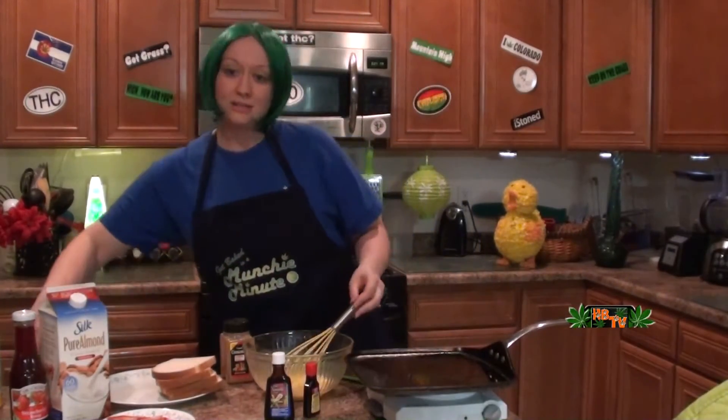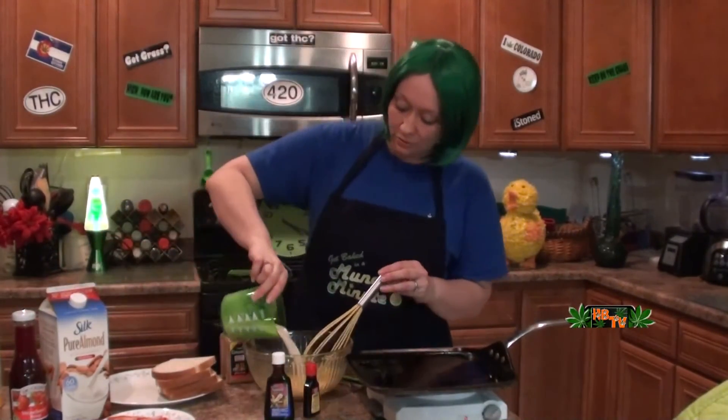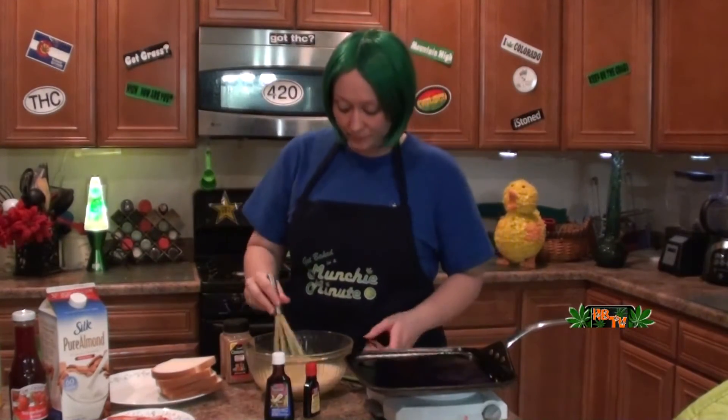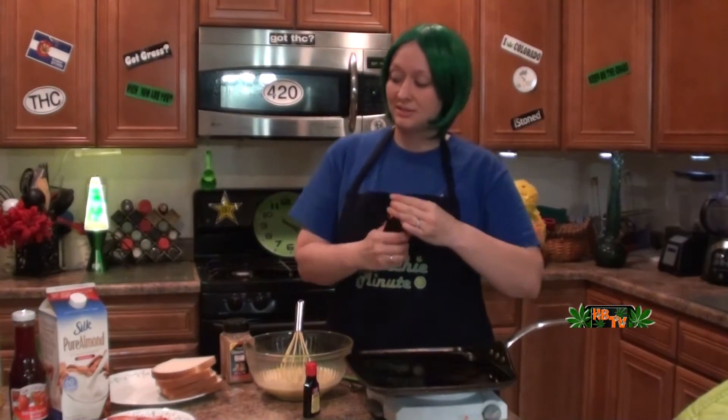Okay, eggs are beaten. There we go — a cup of the almond milk. I love almond milk, it's really good with oatmeal and on cereal.